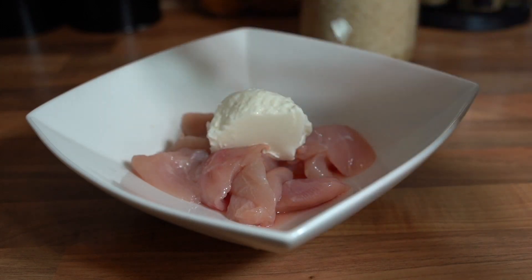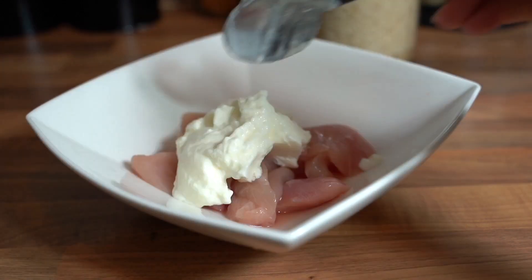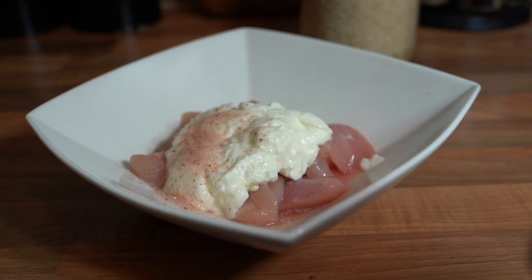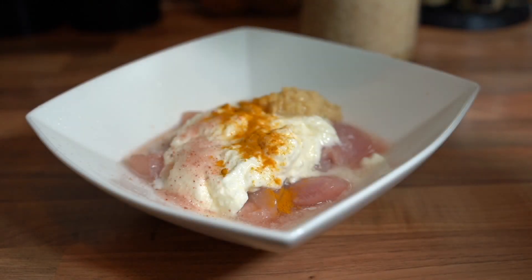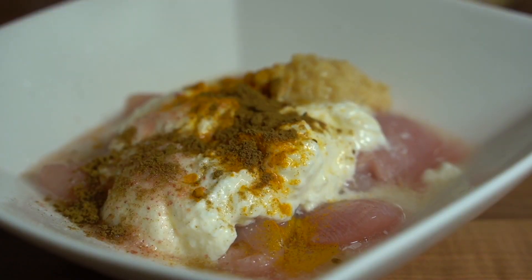Hey guys, welcome to another video! Today we're making some chicken tikka masala curry with some rice. First things first, marinate your chicken with about two tablespoons of natural yogurt, a tablespoon — or just less if you'd like — of salt, one tablespoon of minced garlic and ginger, a pinch of turmeric, and about one tablespoon of cumin.